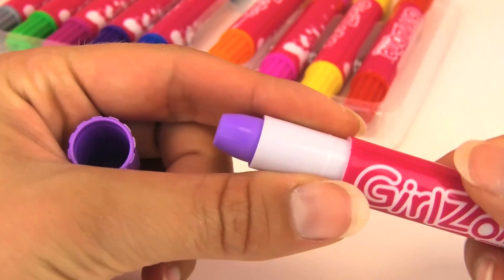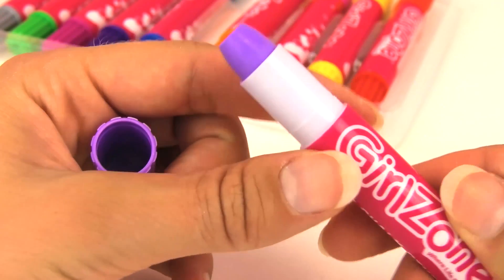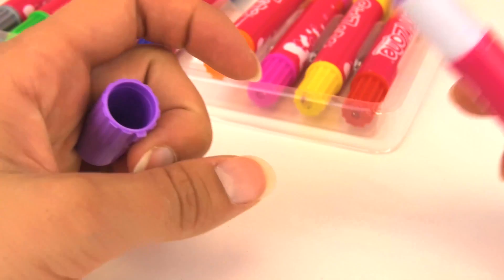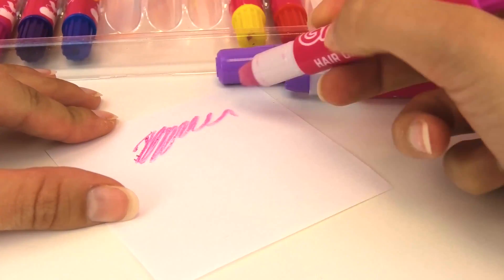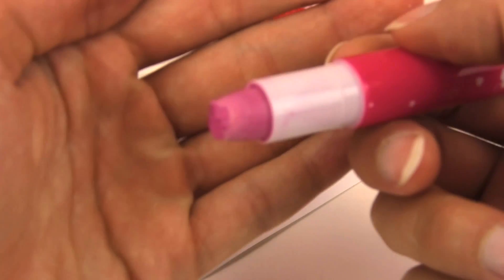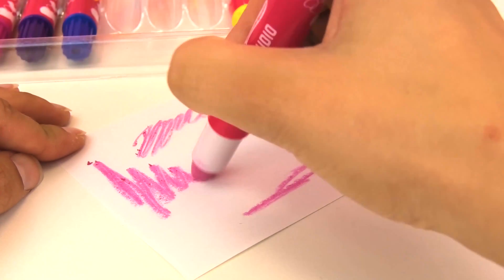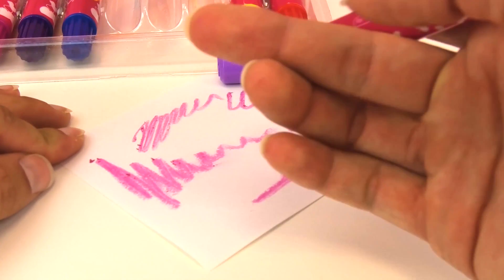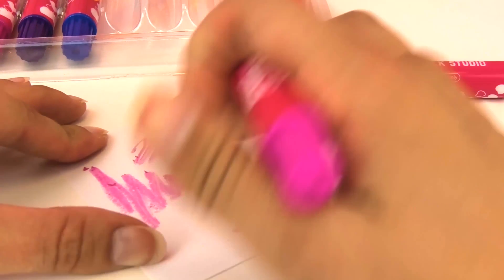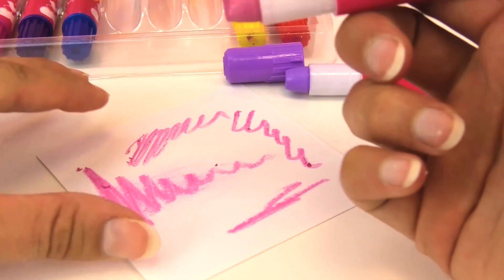I'm gonna try it first on paper and see how it works. This is really nice, it looks like a cool marker. It works fine on paper, but it is a bit hard to spread.